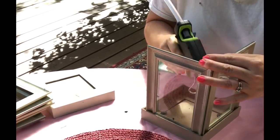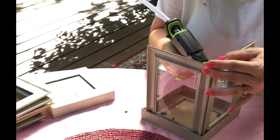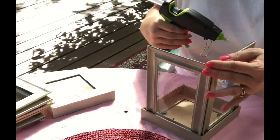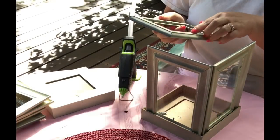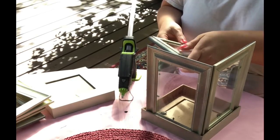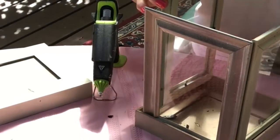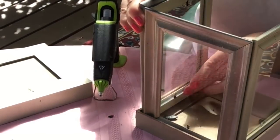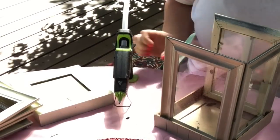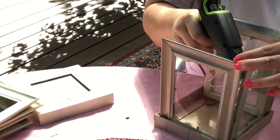Like a perfect box! I want my lantern to be fairly sturdy, so not that I'm going to be moving it around a lot, but I do glue all the pieces anywhere that they touch. I make sure all the corners and the sides are glued and really sturdy. You could use another type of glue if you prefer — I just stuck with hot glue.